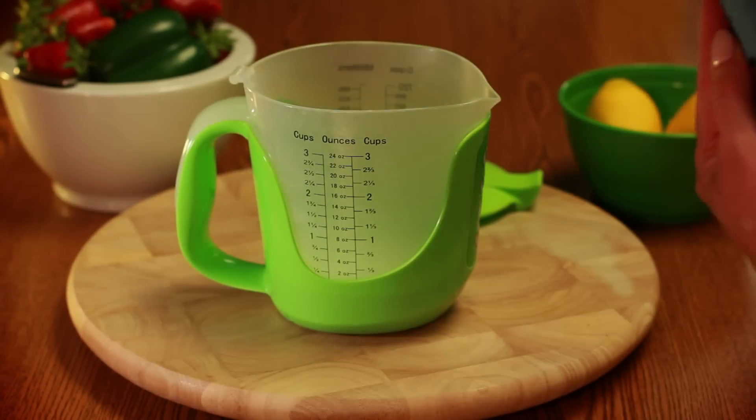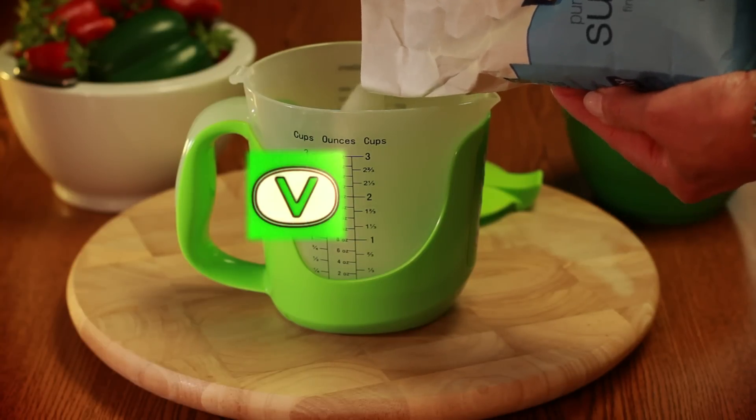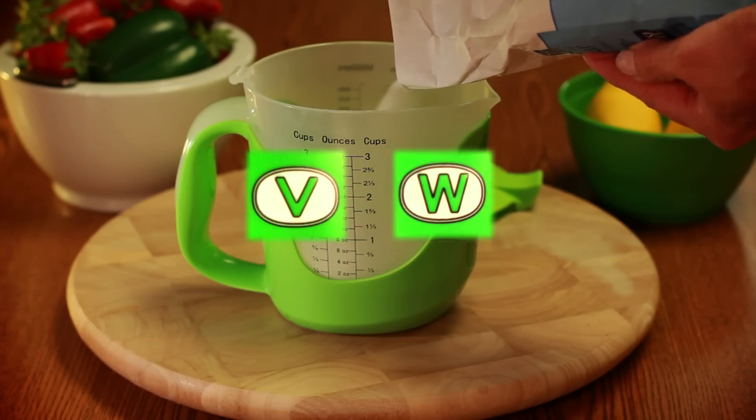One cup. To repeat the reading, push the top V button for cups, or the second button W for ounces.